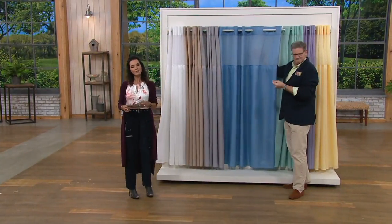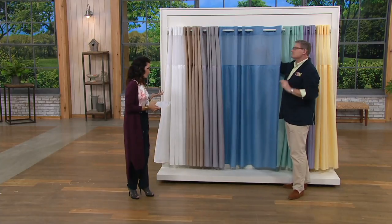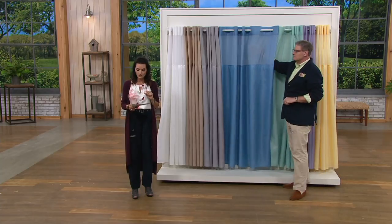This is $18.72 on a clearance price, so you're saving $6 for the very first time. And this is on an easy pay of just $3.74.